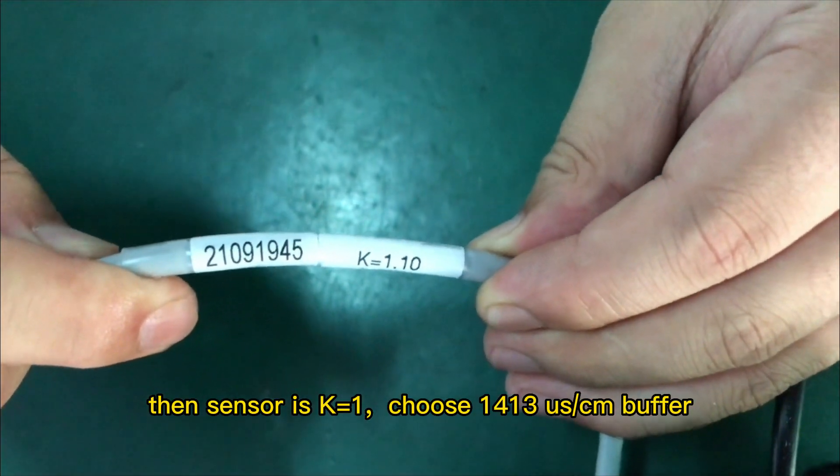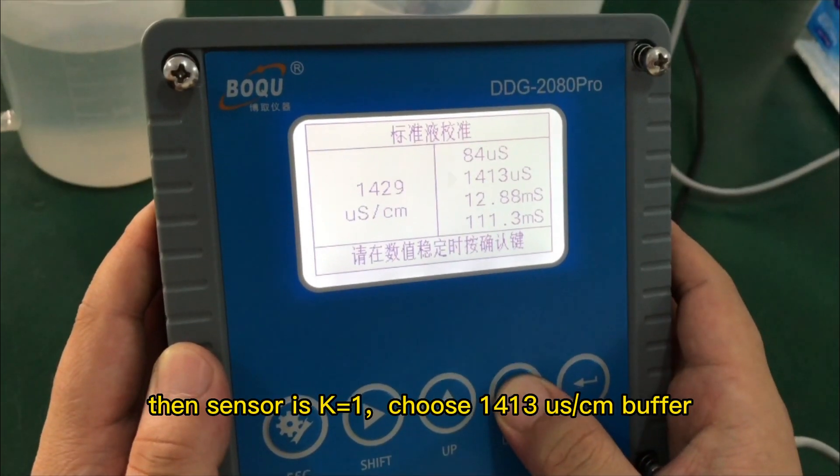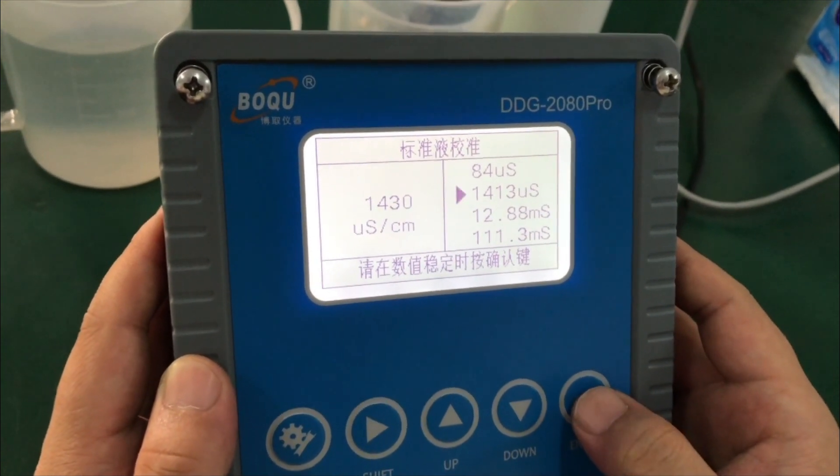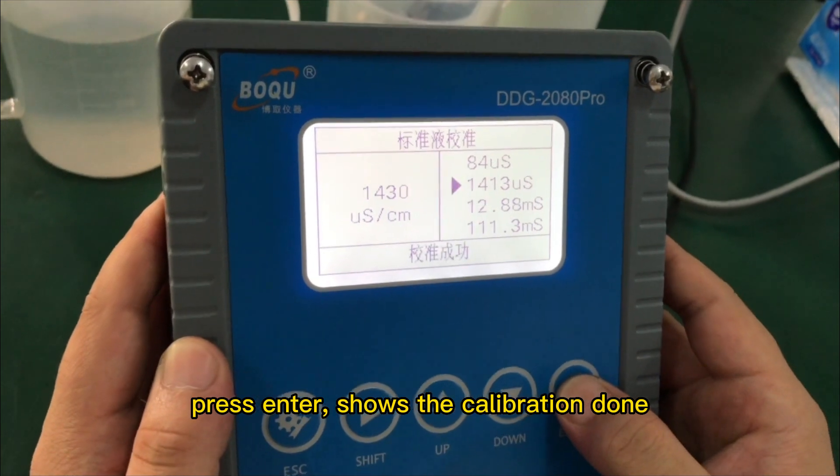The sensor K is equal to 1. Choose 14 to set the buffer. Press Enter and wait for 10 to 20 seconds, then press Enter again. The display will show calibration done.